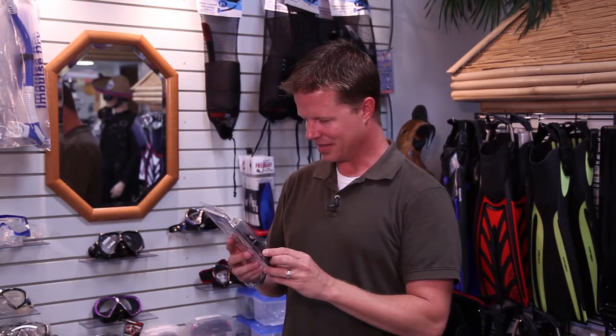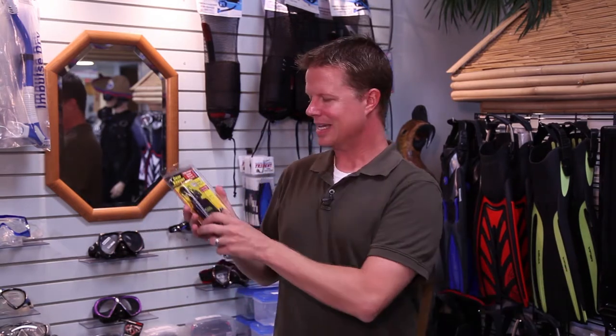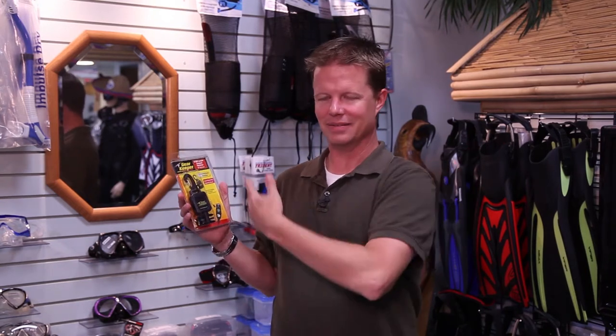Here's another thing that's on my list — $26 to $27. It's a gear keeper. Clip it onto a D-ring and clip the other part onto your dive computer, or maybe your slates, or whatever you need to keep handy. It's got a retractable pull string. Pull it out, look at it, and it snaps right back into place. They're great to have.